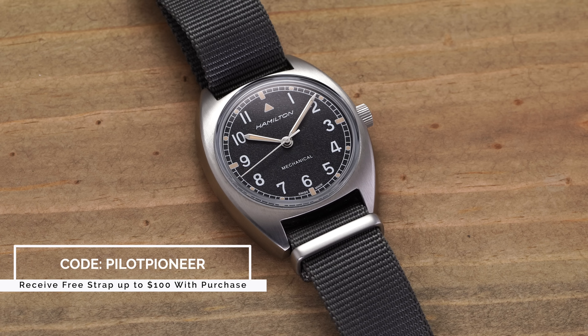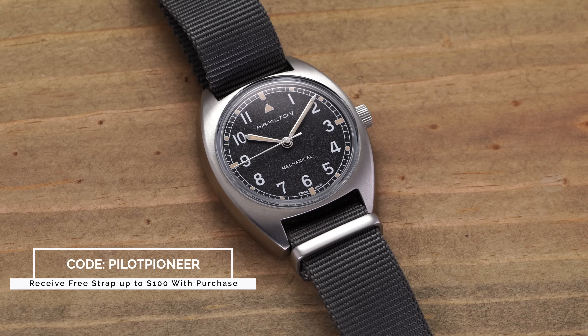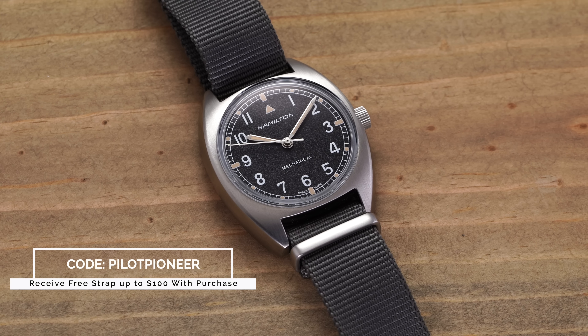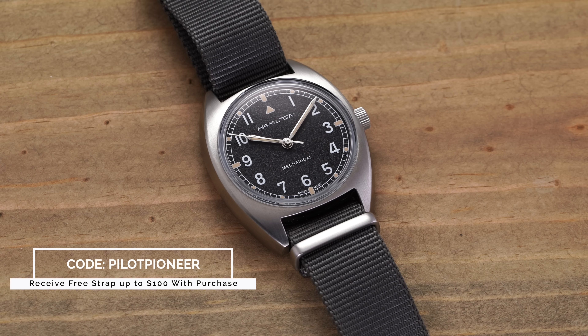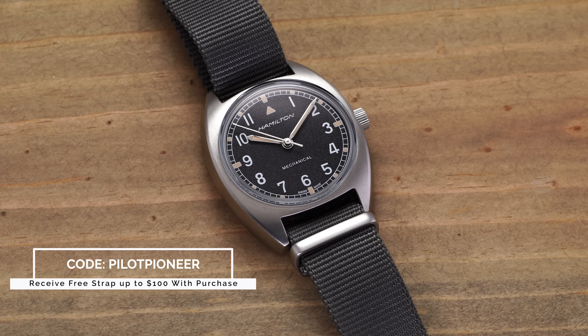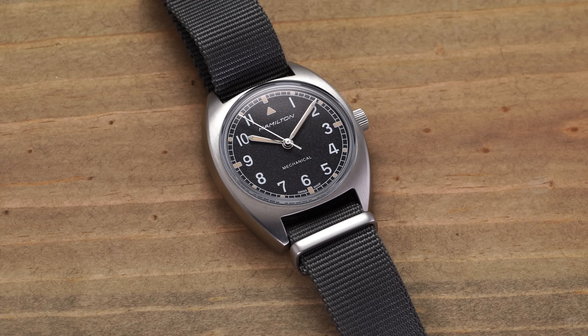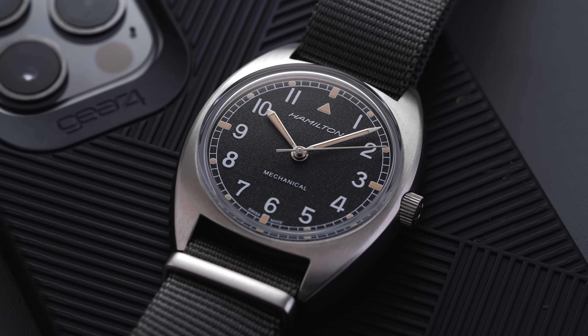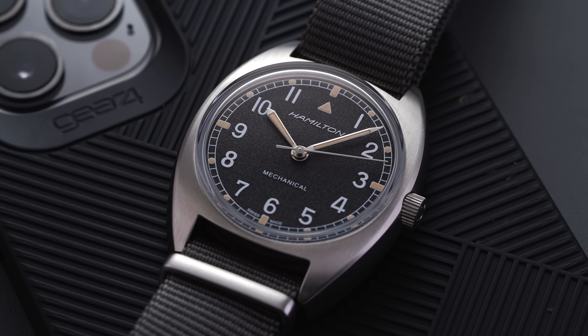If you use promo code PILOTPIONEER at checkout at teddybaldessar.com — a full authorized dealer of Hamilton watches — you can get a free strap up to $100 with your purchase. Just add the watch and add the strap. teddybaldessar.com offers full factory warranty for all the brands they carry, quick and fast fulfillment, dedicated customer service based here in the US, and $9 out of every $10 generated goes right back into the content.